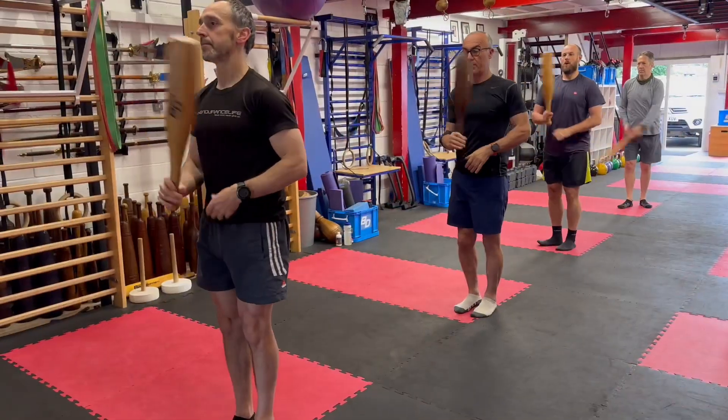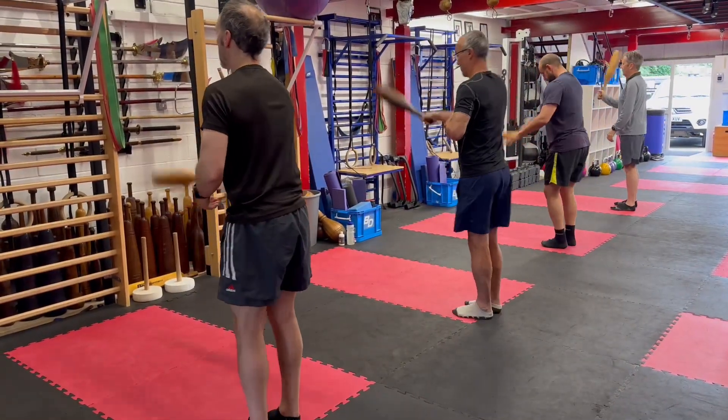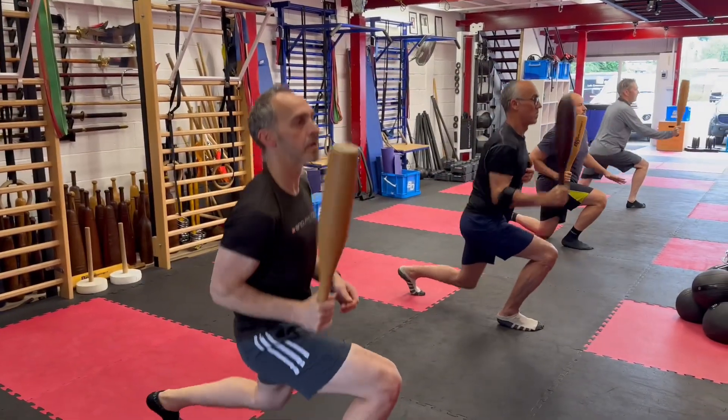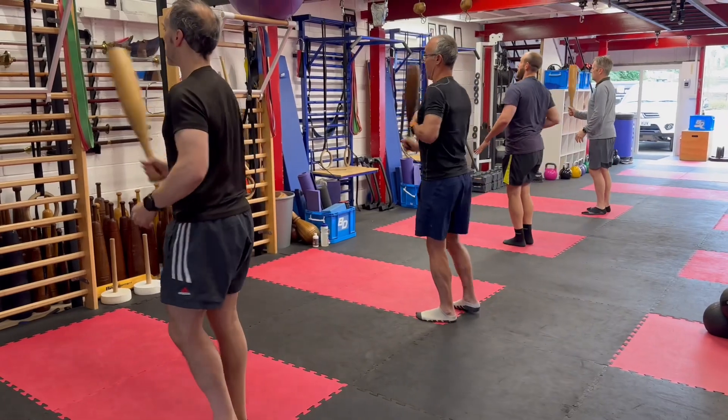Hand change. Turn. Push to hinge. Step to squat. Right leg back to lunge. Push away.